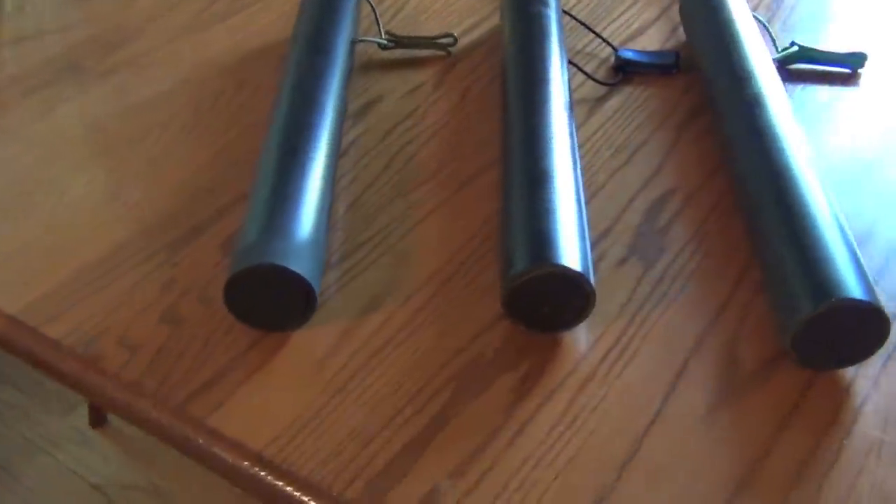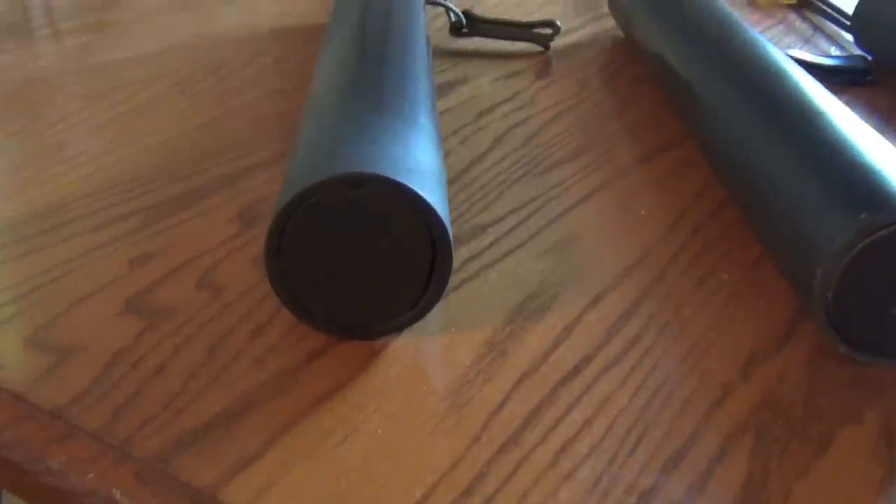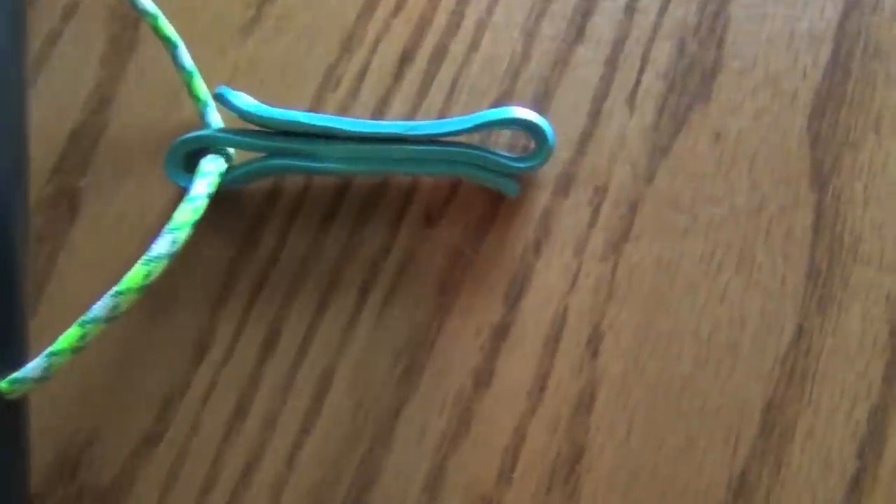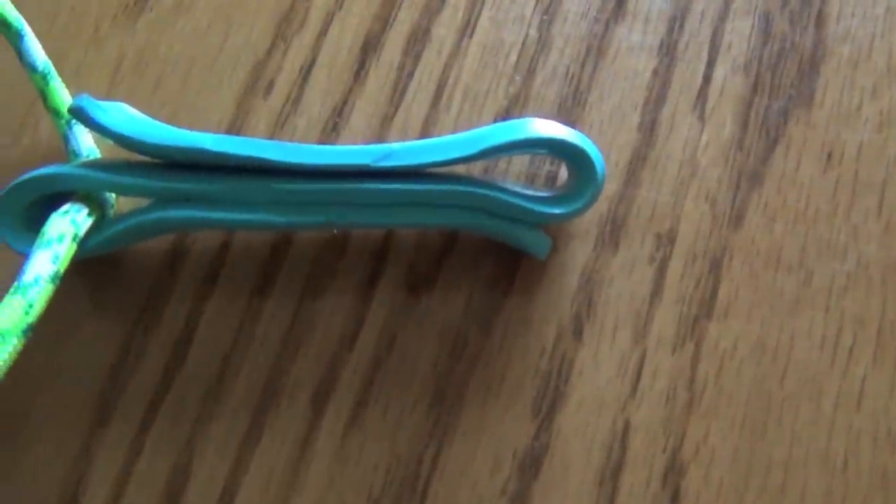These are the quivers that I made for the three of us. It's made out of 2-inch diameter pipe that's 18 inches long with a simple wood plug at the bottom. Paracord will hold the clip. The clip is made out of PVC pipe that was heated and flattened and then reheated and bent into an S-shape to be able to hold your belt or the top of your pants.